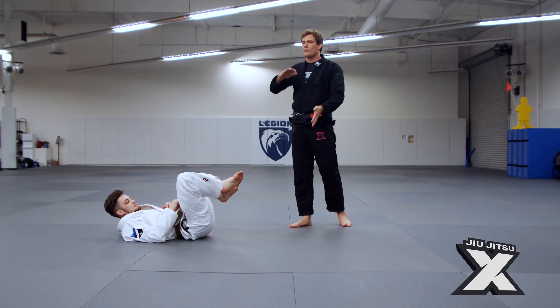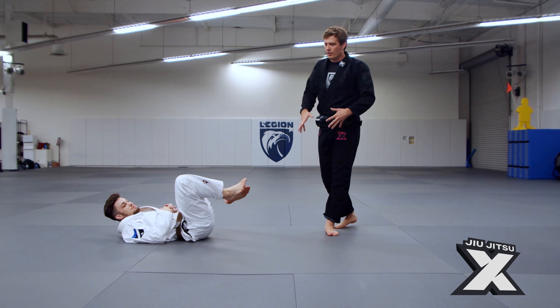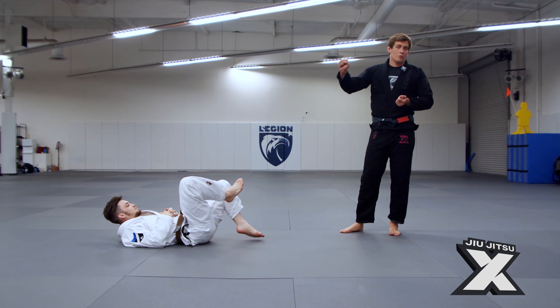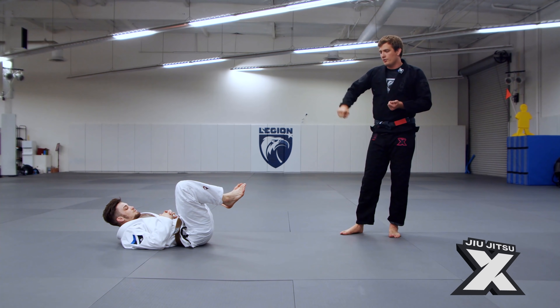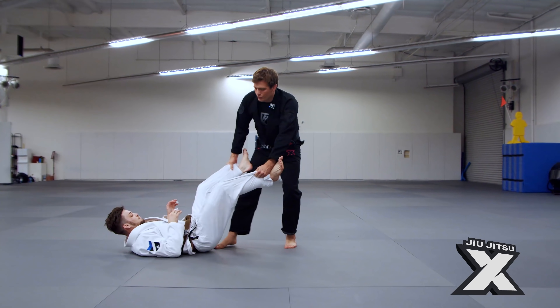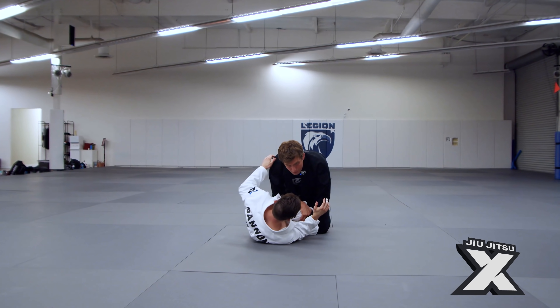Guard retention is usually taught with some sort of finesse, leg movement, and you need a little bit of dexterity or mobility. But lately I've just been trying to do things more directly — it's a little more universally effective. Not all guard situations are going to be crushing, like pin their hips and pass.